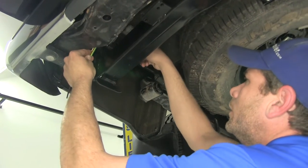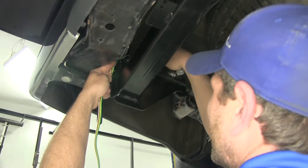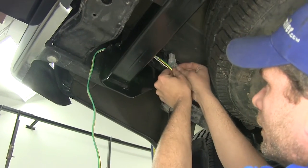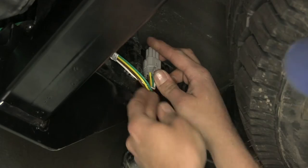Now what I'm going to do is just route my four-pole right in the end of the frame rail there, come out of the side — that's going to give us a little bit of support. We'll take our plug and that goes right into our gray plug, just like that.